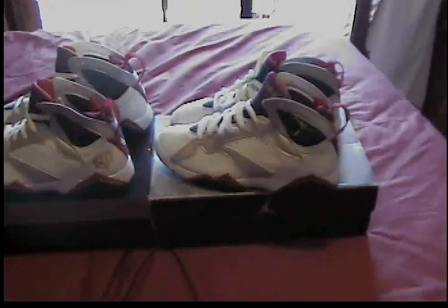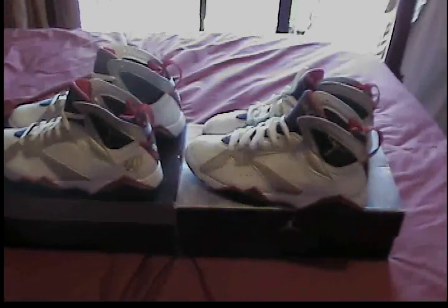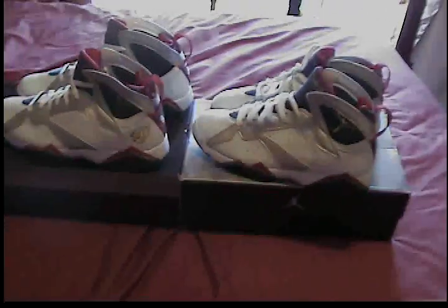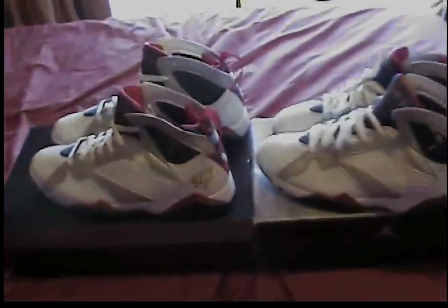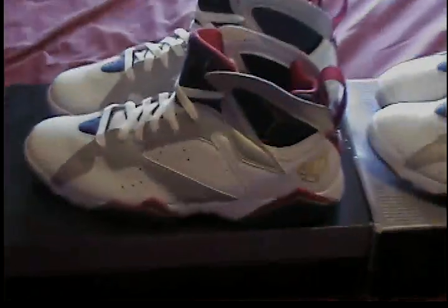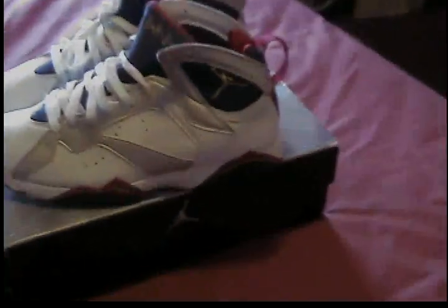What's going on YouTube, Chris coming at you with a new video — this is number 35. I've been doing this for about two years now, going on three. Today I'm bringing you the 2014 'For the Love of the Game' Olympic 7s and the 2004 Olympic 7s, doing a small comparison.